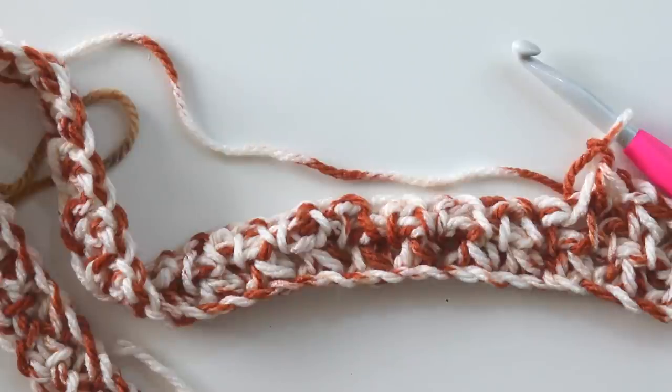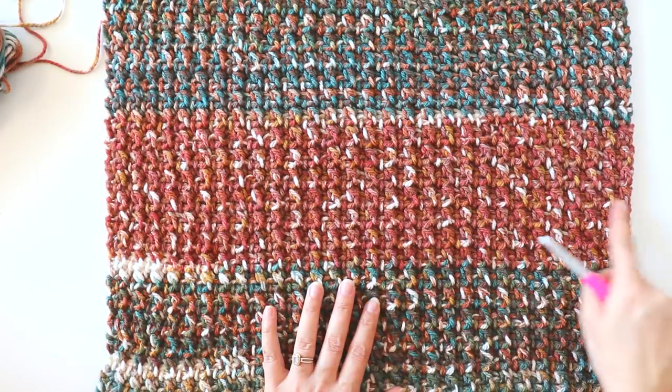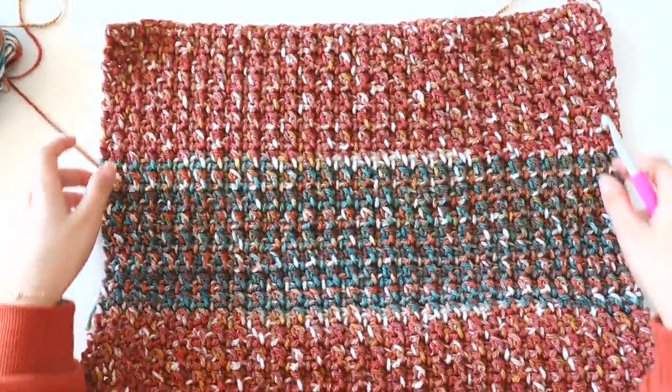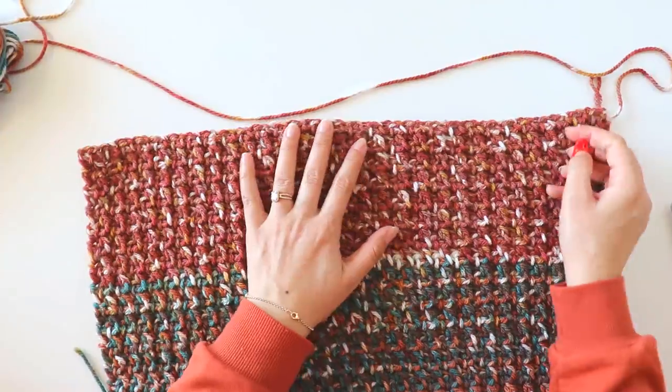You can measure yourself from your hips to your under-neck to find the measurements like that. I will tell you the measurements when I turn back. I made it a little longer - it's 21 inches long and 20 inches wide. You can make it bigger of course. Now we will make the front part, starting from here.